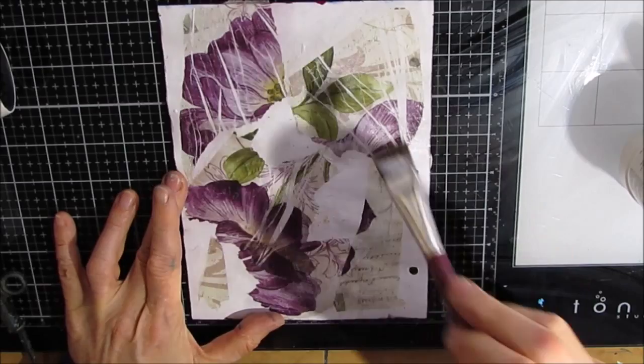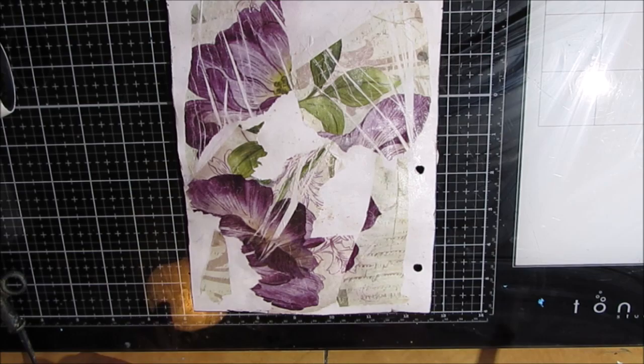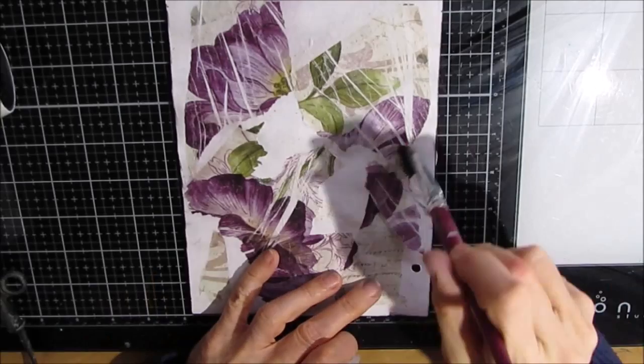I've used gel medium for the longest time and maybe it's because I'm doing more collaging, but I love using it and it dries so much faster than the gel medium, which is a bonus because I'm not very patient. I'm just gluing these down, trying to get the colors — the greens, the purples — elsewhere. I absolutely love the colors of this and that's what inspired this, so let's see what I create.